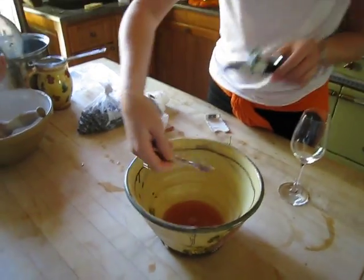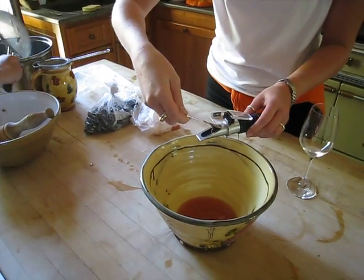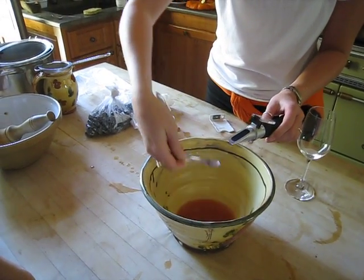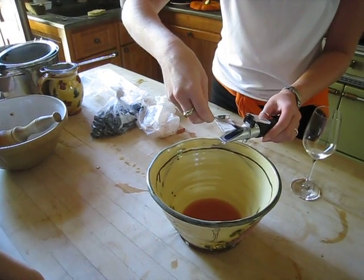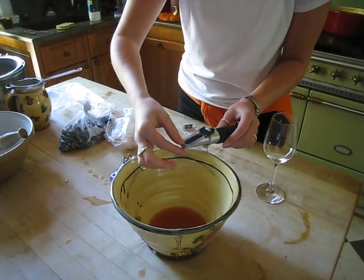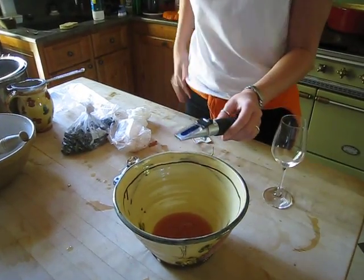We're going to check and see how much sugar is in these babies — see how far away they are. She puts it on the lens, flips it shut, and then we move it outside so we can see through the light.